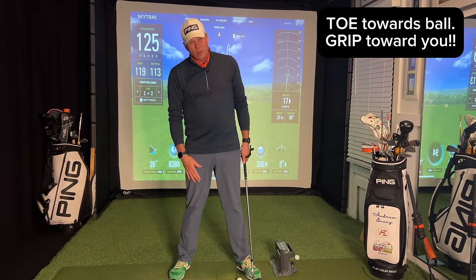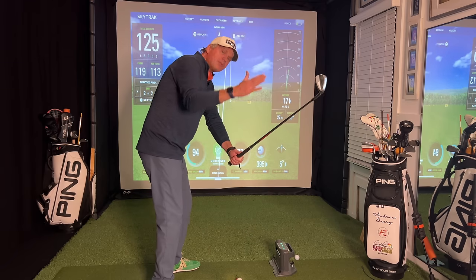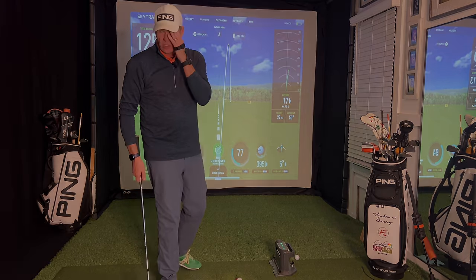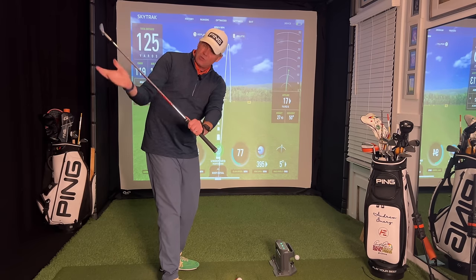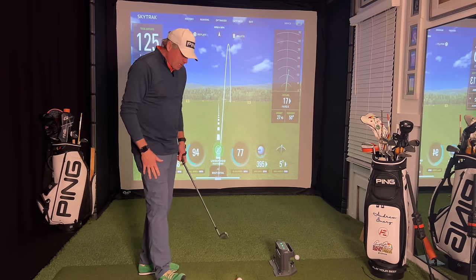Most of you are unfortunately doing the opposite — the toe turning away from the ball with the butt end moving away from you. Whether you're spinning early and getting steep, or getting stuck underneath and trying to shallow with your wrists — I see quite a lot of this on YouTube and I think it's very problematic. Anytime you drop the club into that orbit, you've got the butt end working away from you and the lead wrist cupping, which opens the clubface. From there it's very difficult to square the face. Ultimately, we want to release our speed through rotation.